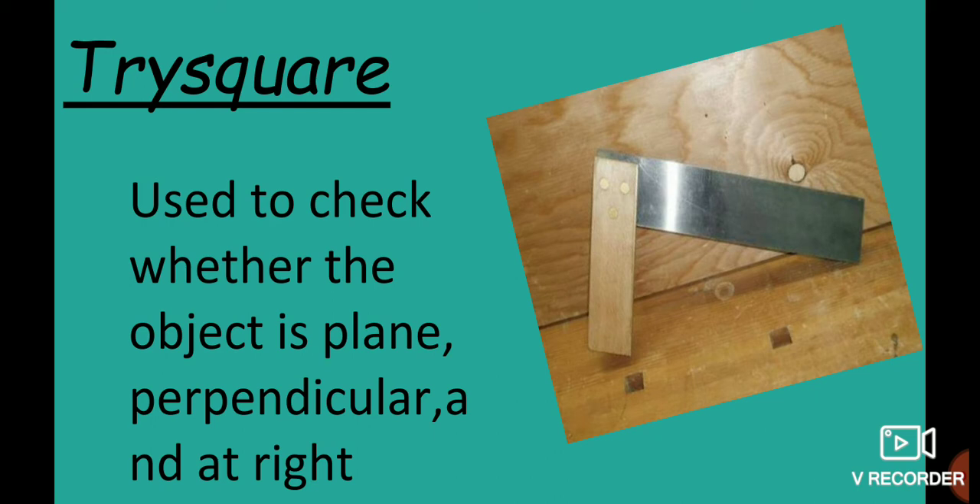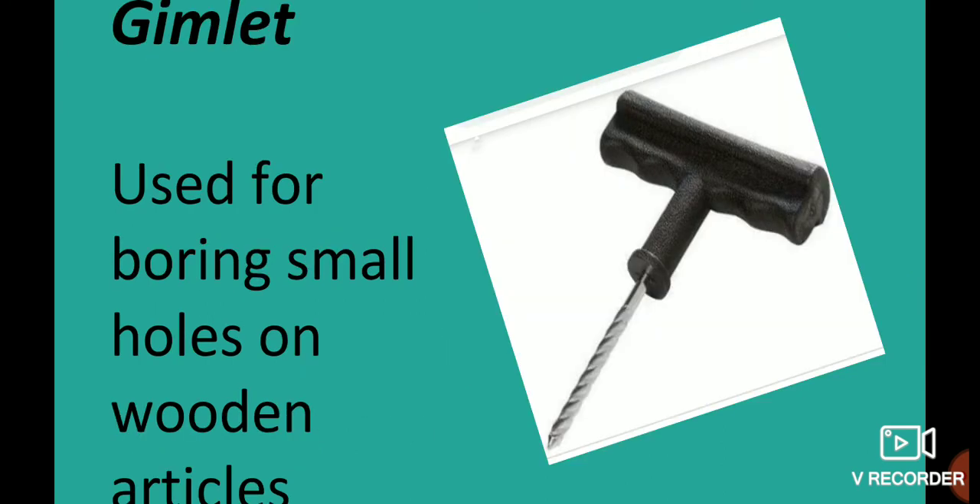The Tri-square is used to check if an object is perpendicular, at a right angle, or on a plane parallel surface. The Gymlet is used to create small holes in wooden articles.